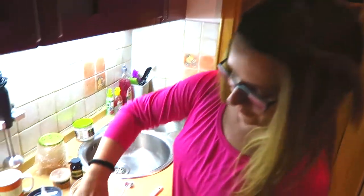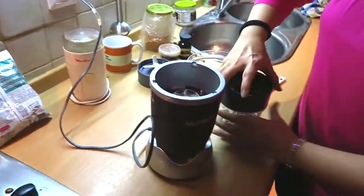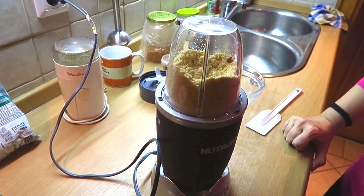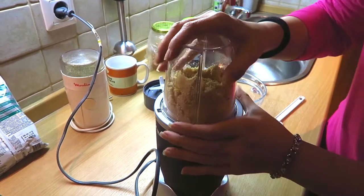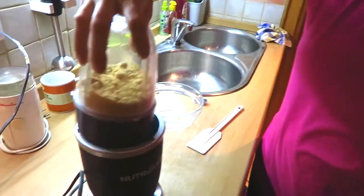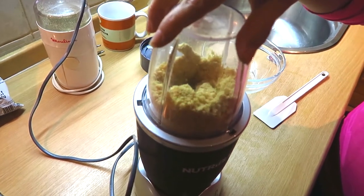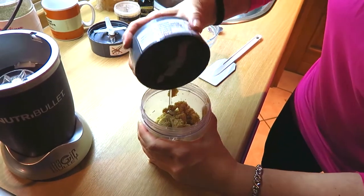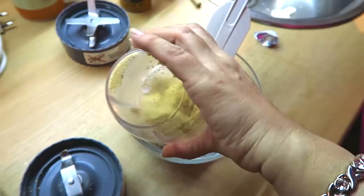Okay, now it's time to grind the peanuts — this is the first time I'm using a Nutribullet. Give it a little shake. That's enough! See how it releases its own oil? Now I'm going to transfer this into a bowl.